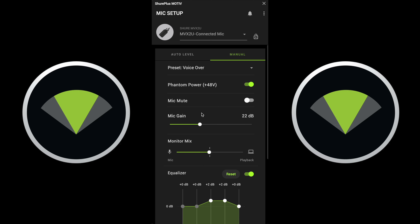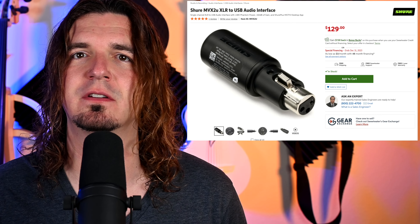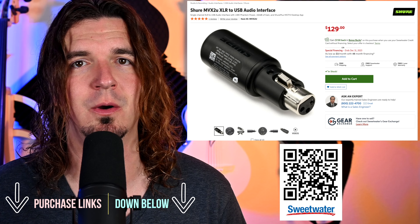Pretty incredible that you get so much control over this tiny portable device. The software allows you to get it to sound exactly how you need it to. Really nice that this is included in such a portable device. So it's a really cool device — really portable, really flexible with all the features it has. It's so tiny and so easy to bring anywhere. As of time of shooting, it's listed at $129, and if you're interested in purchasing, you can find purchase links to Sweetwater down below in the description.